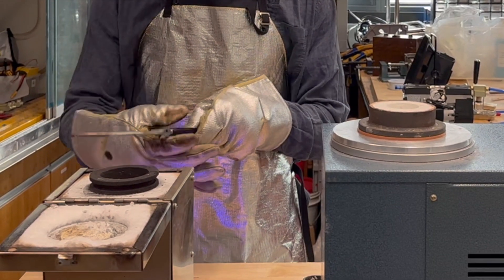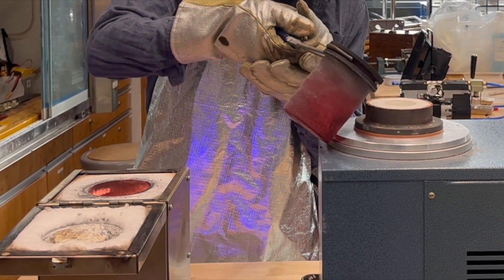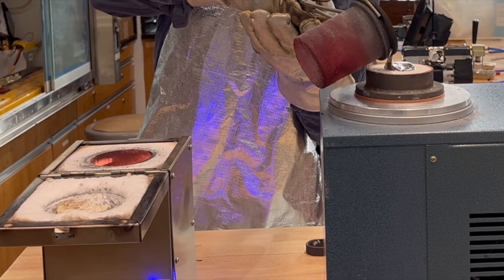The aluminum was provided by my friend, which he thoroughly cleaned, and I also cleaned it a little bit in my furnace as well, using some borax and degassing it.